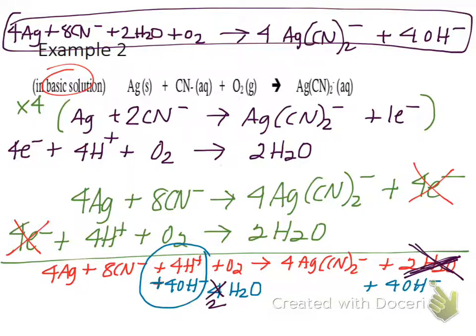Student question: why do you always multiply the electrons? These have to be the same because we can't have oxidation without reduction — there has to be an equal exchange of electrons. If the reduction needs to gain 4 electrons, I have to have 4 electrons from oxidation. That means I need more of the reactants in the oxidation. The next example will require multiplying both half reactions to get equal numbers of electrons.